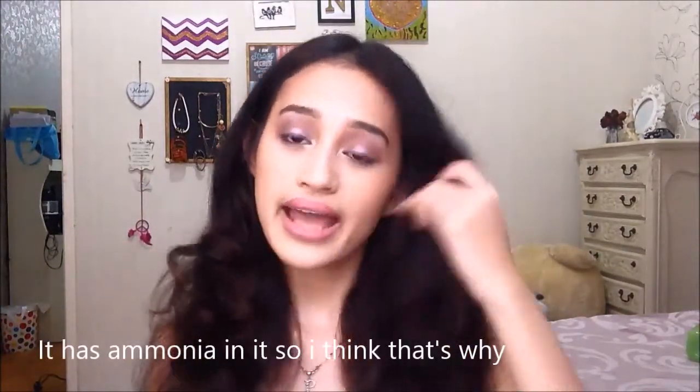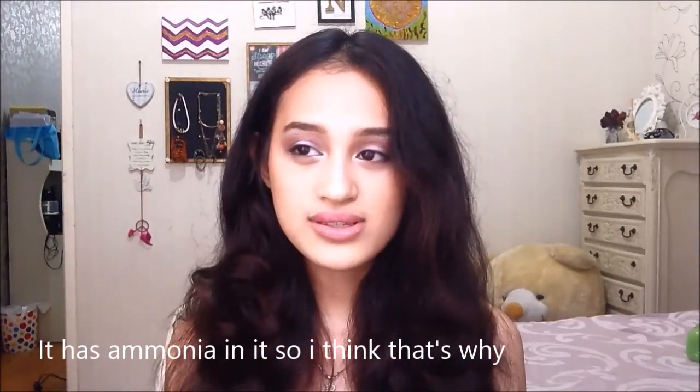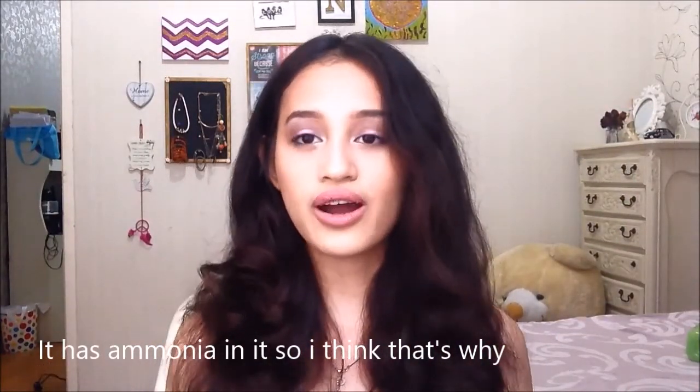The only thing I didn't like from this box dye is the smell. The smell is very, very strong — it's super annoying. I almost cannot take it because I did my hair in my room inside. Other hair dyes I've used never smelled that strong. It even hurts my eyes, and you'll see in this video I kept making really ugly faces because I couldn't take it.